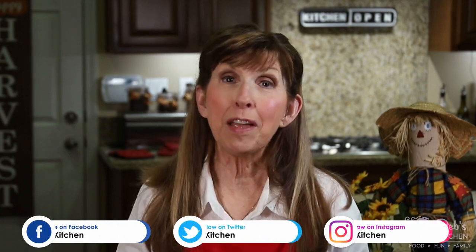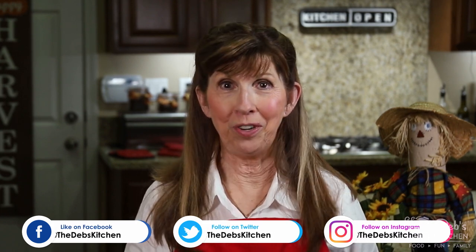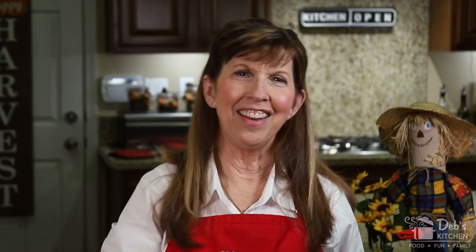Hi, I'm Deb and this is my kitchen. Family is built at the dinner table and food traditions are a big part of that. On this channel, we cover everything from recipes to cooking skills to tips on making your dinner table the family center of your home, so that you can develop your own food traditions. If you're new here, please consider subscribing. Come on in.